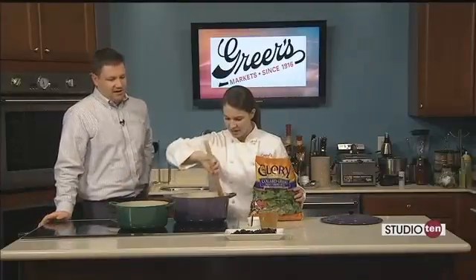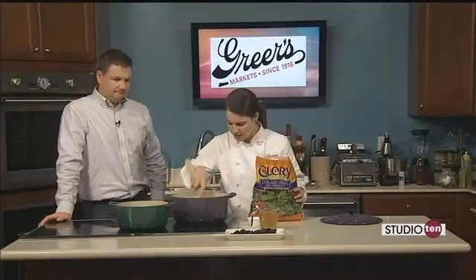Back to finish up our collard greens for 2016 with Lucy Greer. Tell the folks what we've done so far. We are almost to the finish line to getting these greens in the pot.